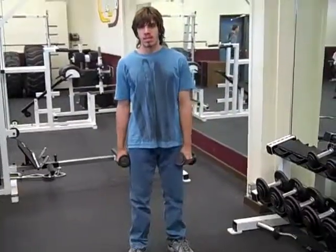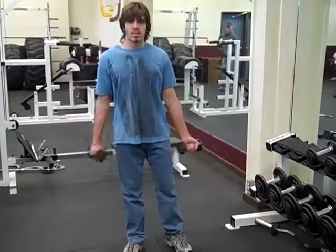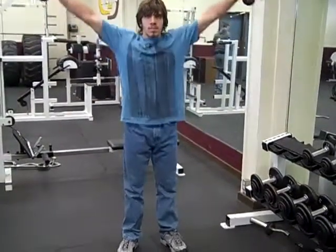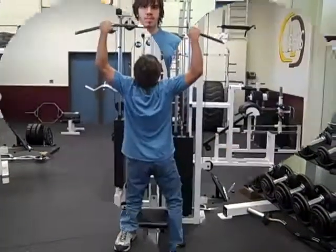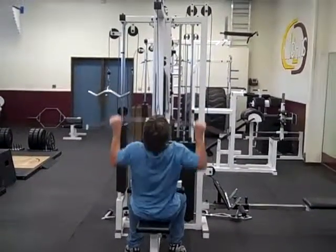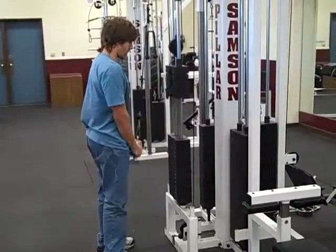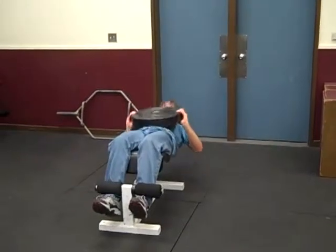Here we have Justin getting ready to show us some exercises to strengthen the muscles involved in the golf swing. First, he's going to do a nice little shoulder circuit to strengthen up the deltoid. Next, we have Justin doing lat pulldowns to strengthen the latissimus dorsi. Another exercise is tricep extensions to strengthen the triceps. Lastly, we have Justin doing some crunches to strengthen his abdominals.